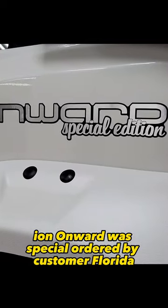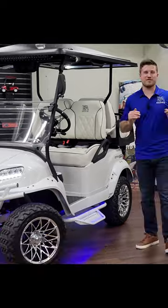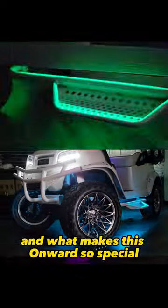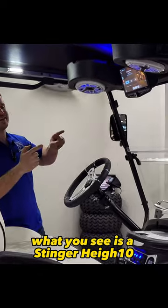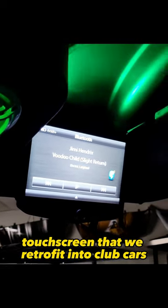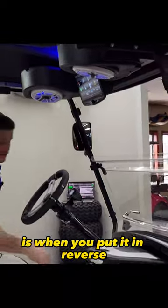This lithium-ion Onward was special ordered by a customer in Florida. What you see is a Stinger Heigh10, which is a 10-inch touchscreen that we retrofit into Club Car's overhead console. One of my favorite features is when you put it in reverse, it automatically triggers the reverse camera.